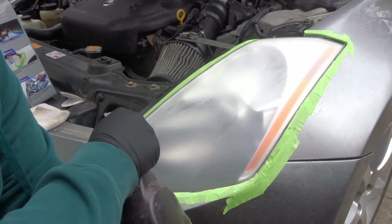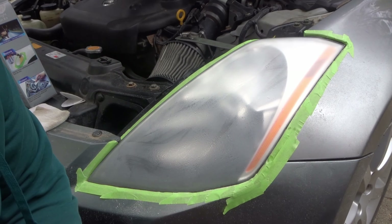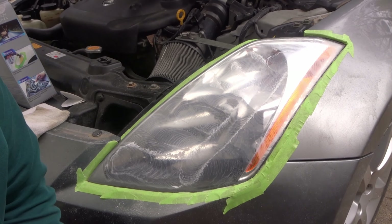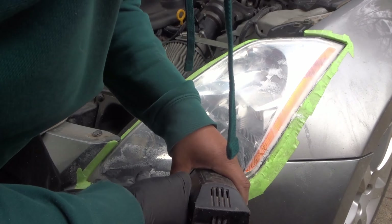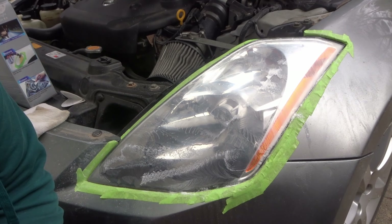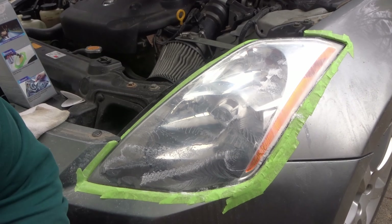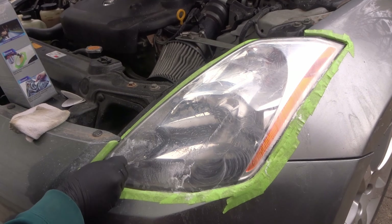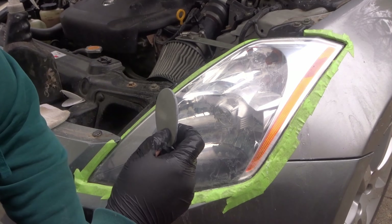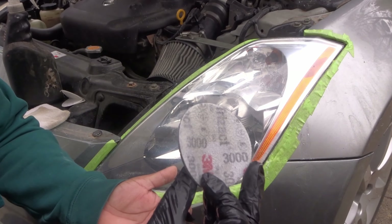It also says that if at any point it starts getting thick or dry, go ahead and add some more water. That was the first pass, so about three more left. After the third pass there's only one more left before I wipe it down to see how it looks. On the edges I'll sand until it matches the same level of shininess as the rest of the lens. With this last 3000-grit pad you do want to be careful since they only give you one and I still need to do the other headlight.